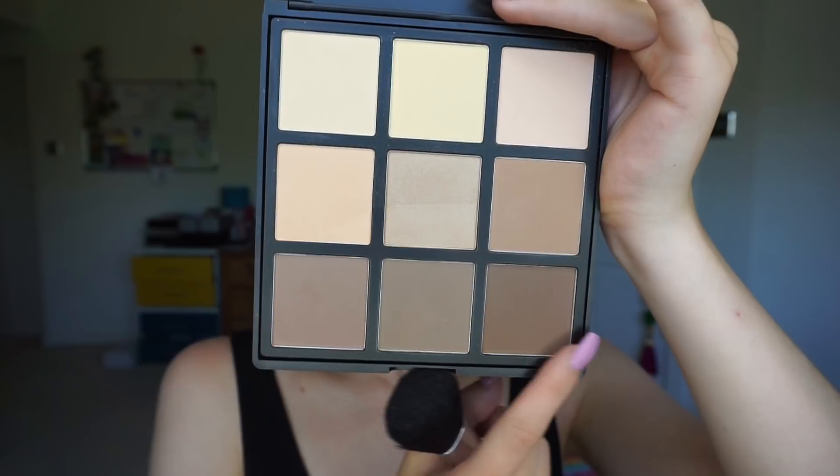So for my bronzer slash contouring today, I'm going to take the Morphe 9C Contour and Highlight Kit and I'm just going to run my brush through the bottom three shades and take them through my cheekbones, along my jawline and above my forehead.